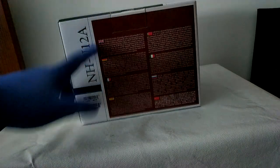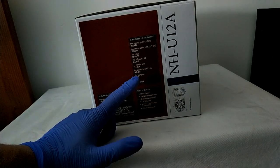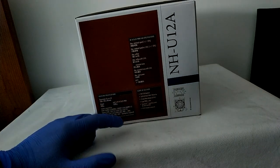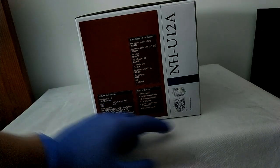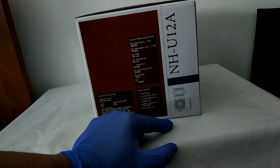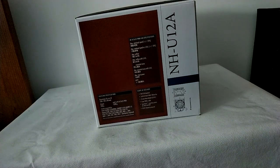On the back we got some information in different languages. Here you got the specifications of the fan — they have a max speed of 2000 RPM. The height of the cooler is 158mm, which means you'll have to check if your case has compatibility for this cooler. But this cooler has a much better compatibility rating than the NH-D15, which is the top ultimate cooler from Noctua.